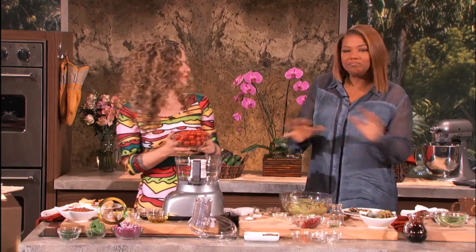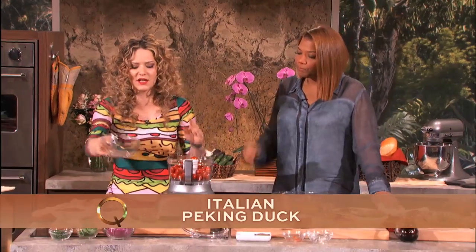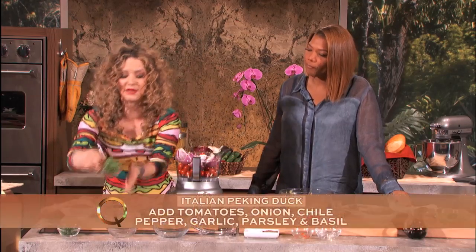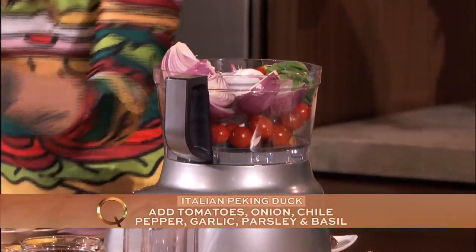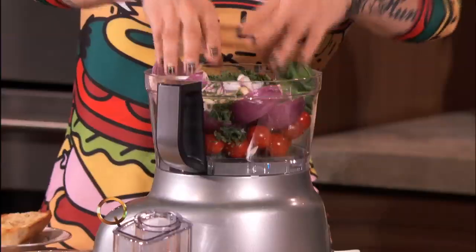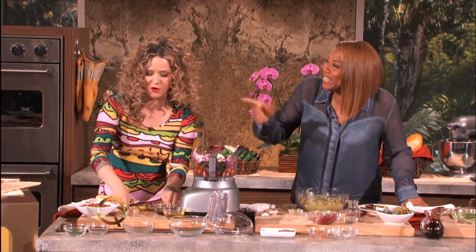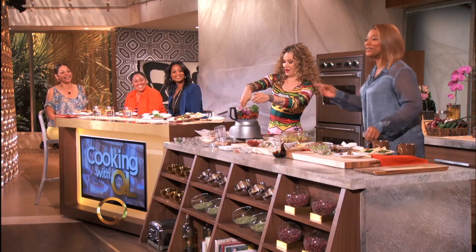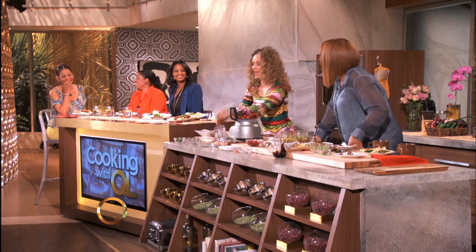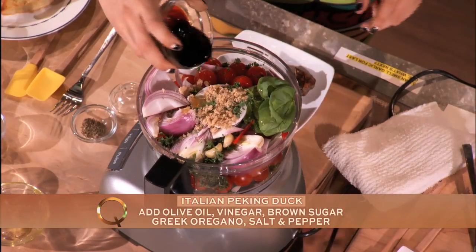Now time for the Italian style — this is too easy. We're going to make a spicy Italian salsa. In a food processor, throw in a bunch of cherry tomatoes, some fresh red onion, some basil, some parsley, garlic — my god, we're filling this thing up! A little bit of oregano, a Thai chili, and some good quality extra virgin olive oil, plus some balsamic vinegar for tang.